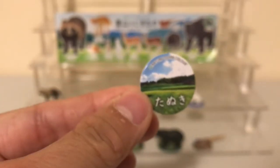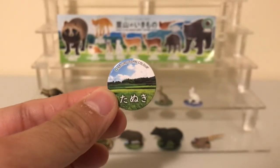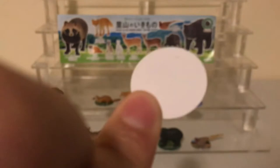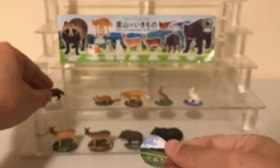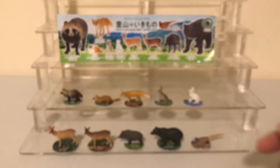Each of these figures comes with a cardboard base about the size of a small coin, and it's got the name of the figure written in Japanese. You can place the figure on the base if you want, or just display it separately.